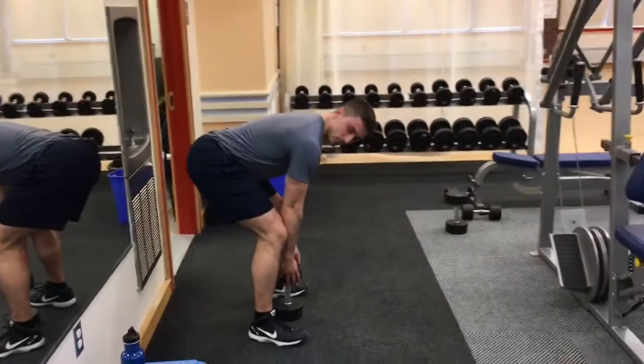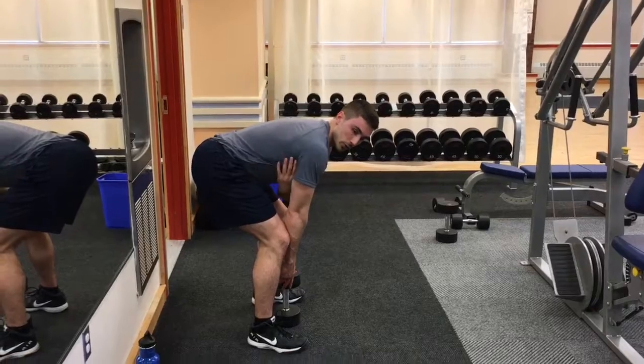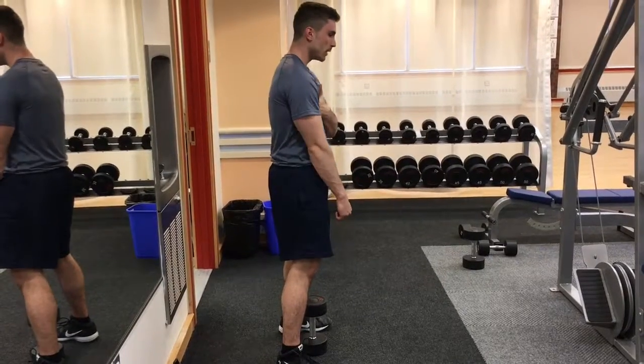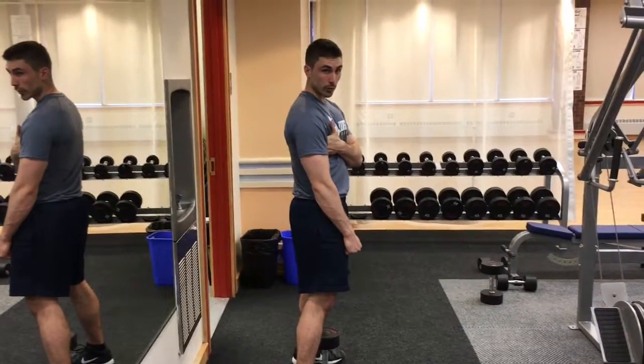Grab the weights right here, and what I tell people: one, make sure that your back is straight, and we also want to make sure that these muscles — your lats — are working. So what I tell people is pretend like there's an orange right in between your armpits, and as you're doing the whole entire lift, pretend like you're squeezing the orange so you want to make orange juice.